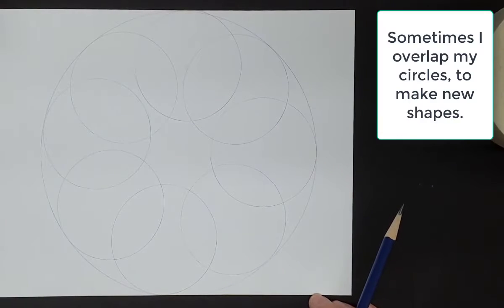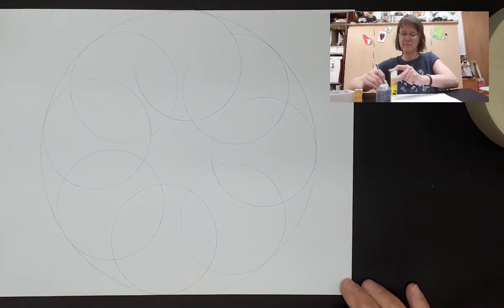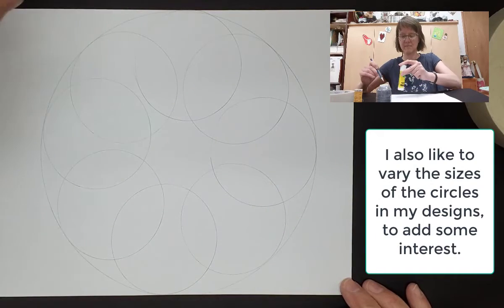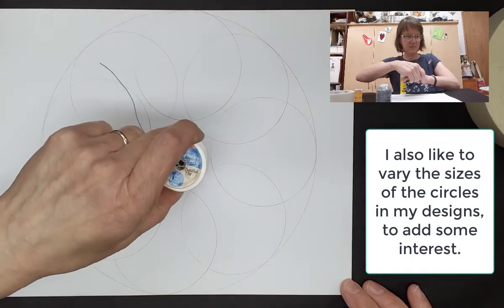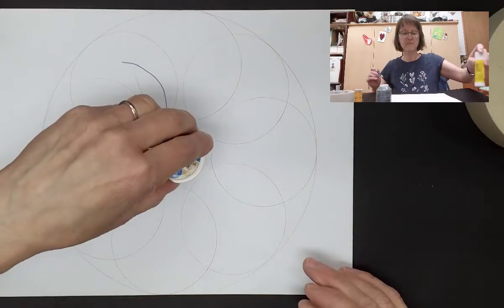I find that by overlapping my circles, I get some other shapes in there which are really fun to play with later. I also like to vary the sizes of the circles that I use — use big ones and small ones — because that adds a little bit more interest to my page.